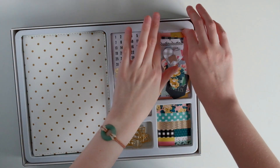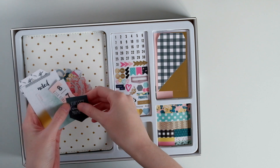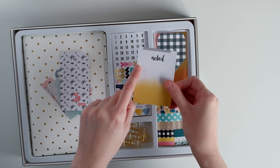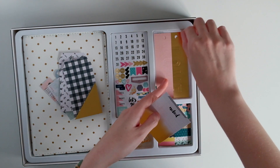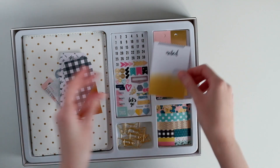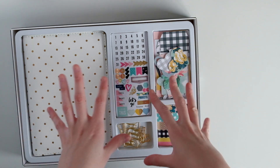Over here you get an assortment of ephemera bits — little pieces. These are banners, hearts, ampersands, and floral. They all match the Bloom collection. This one — the heart pops out like that. There's a tag, and this one has the hole punch. There's another tag. These have the hole punch so you can stick it into the planner. And the 'love' pops out of here. So little bits of ephemera pieces.